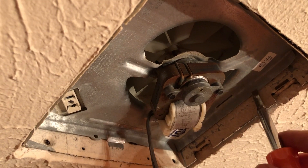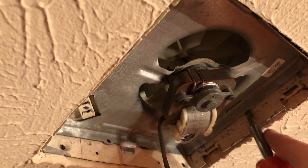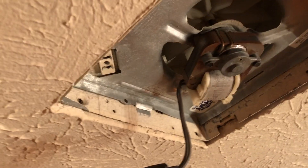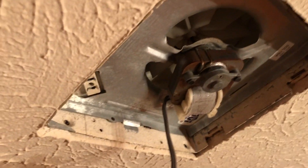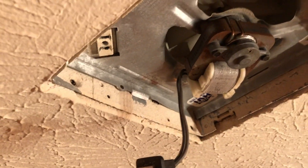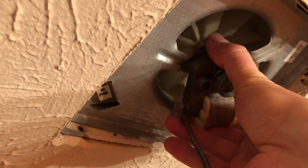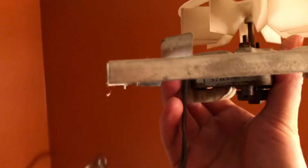I actually had to pry some of this metal loose with the screwdriver to reduce the binding because it was being held in there pretty tight. Now all you've got to do is grab the motor and give it a little pull — pull down on the side that you released the tab on — and that will slide right out.